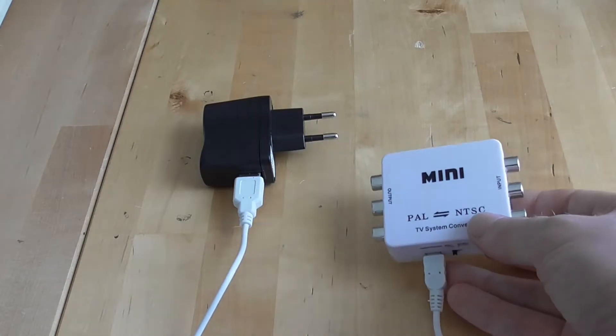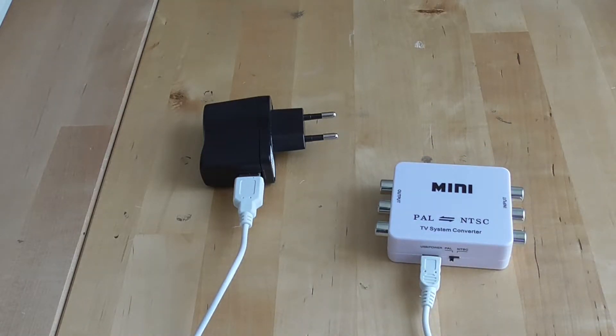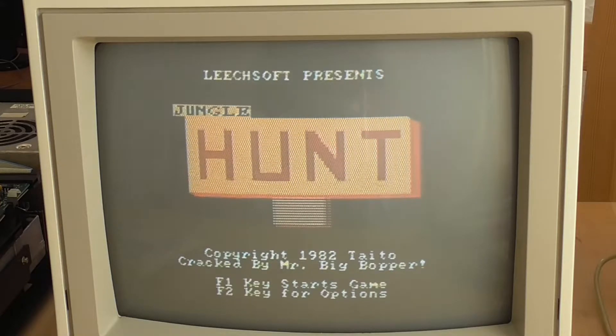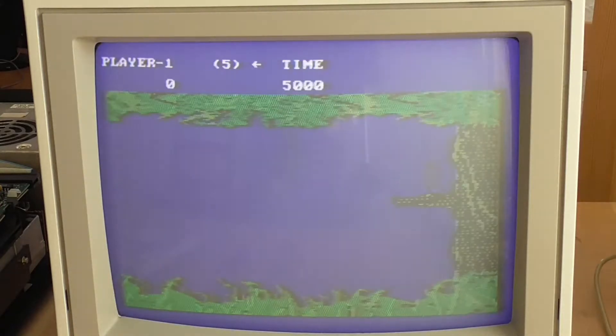Let's connect this up and see what difference it makes to the composite output from our IBM Color Graphics Adapter. This starts to look a lot more promising — the Jungle Hunt game has come up after putting on the converter, and it's actually displaying 16 colors. This is a 320 by 200, 16-color mode.